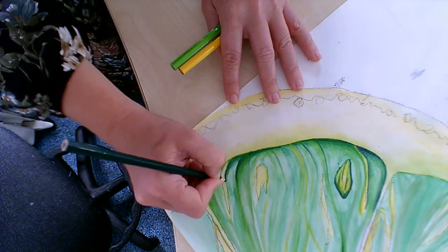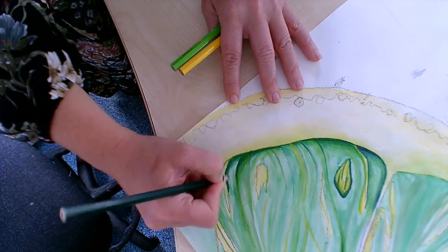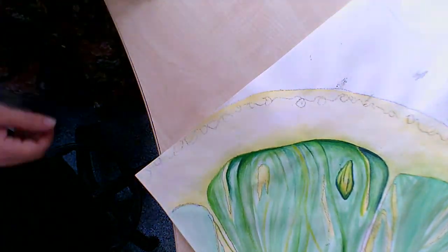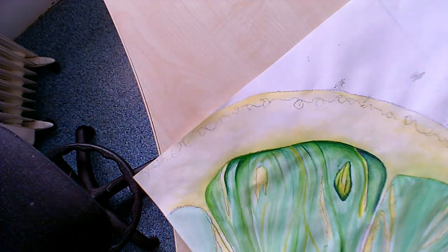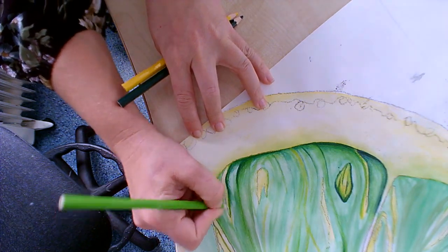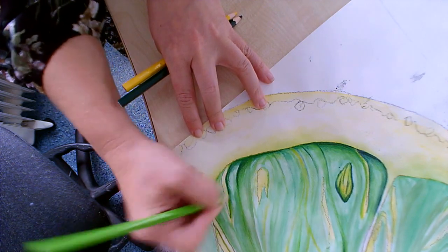I want to hide that photocopy line while I'm here, so I'm going to press heavy there. I can't drag that down much further because it's going too light, so I'm going to use my lighter green on that section there as well. Getting the lighter green on this bit and dragging that through and hiding that photocopy line. Fade that out with soft circular motions or just press lighter.